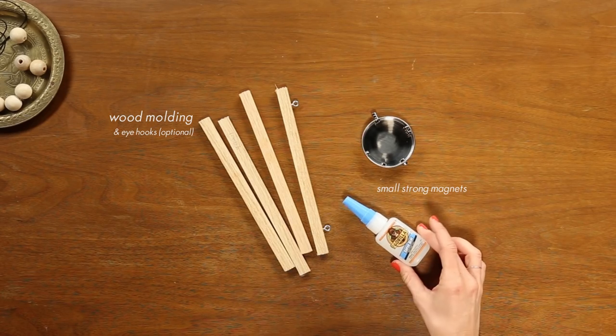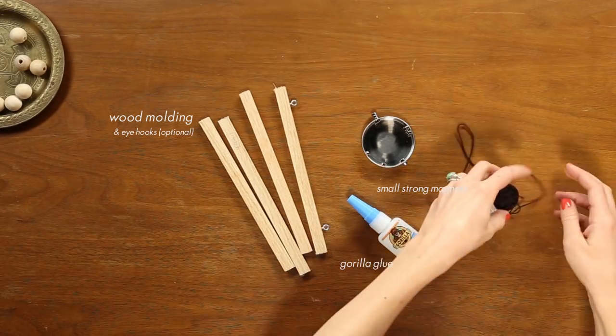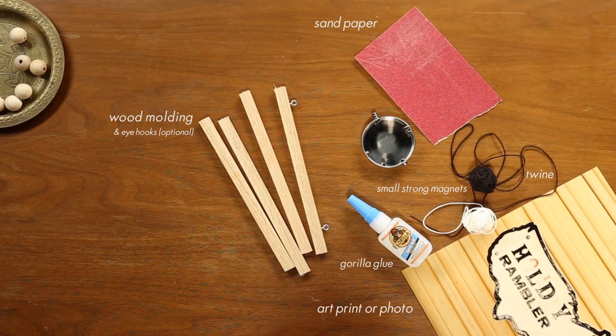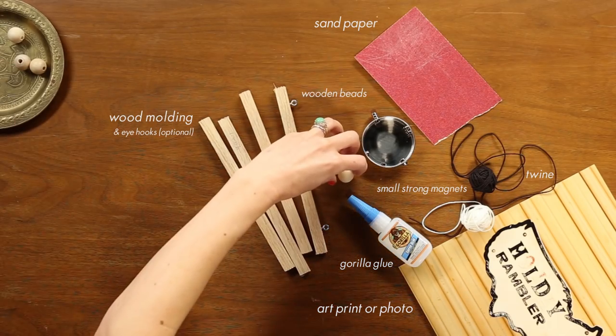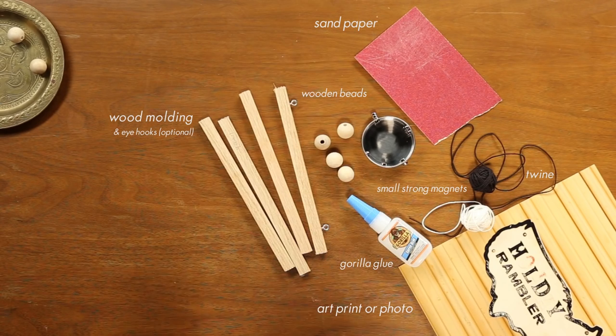Another optional tool you could use, but it's totally not necessary, is a drill. The reason you would use a drill is to make little holes in the wood to drop your glue and your magnets into, and this way everything will be completely flush and flat. But again it's not totally necessary — you're not going to be looking at your frames from the side anyway, so it's an optional step.